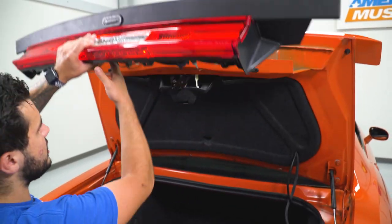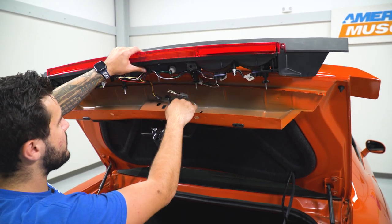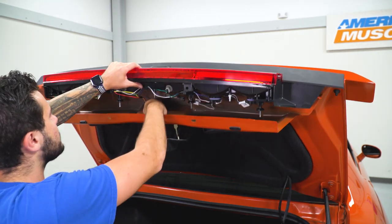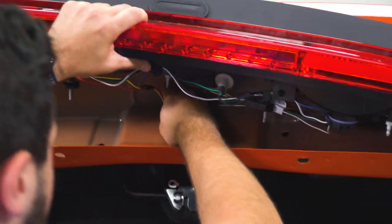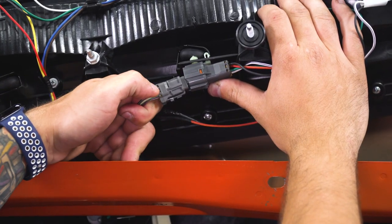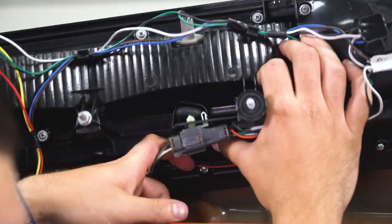With our middle section, we're gonna put this up into place and pull down our trunk. The first thing we wanna do is feed this wiring harness back through and find it right near our trunk latch. We have another gray plug here — we wanna connect that to our new harness. And now let's mount our tail light.